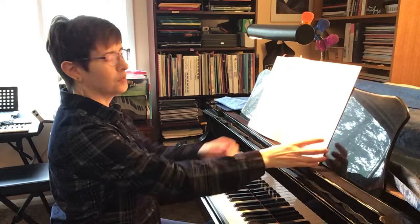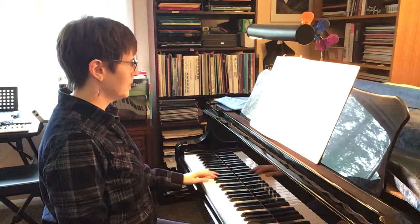Kind of fun — a little bit of Scott Joplin there. Okay, here's one called 'Hallelujah.'